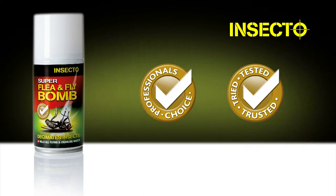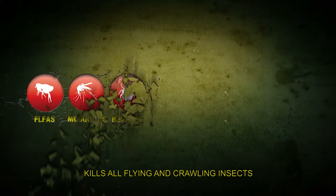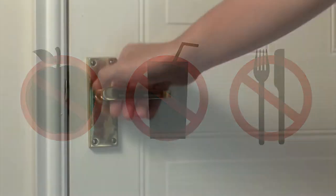Insecto Flea and Fly Bomb. Remove or cover all fish tanks and bowls before application. Cover all water storage tanks. Remove all food and drink. Do not contaminate eating utensils or food contact surfaces.